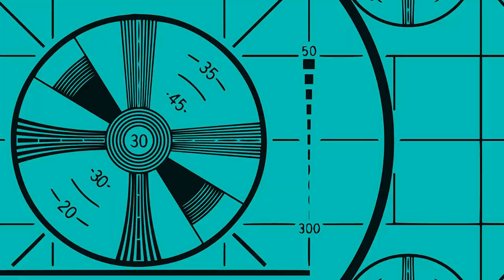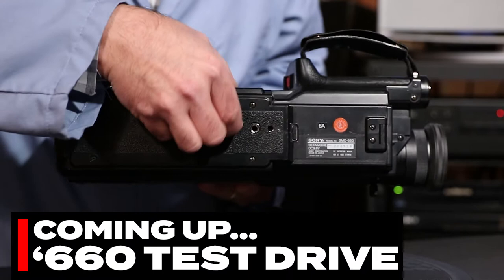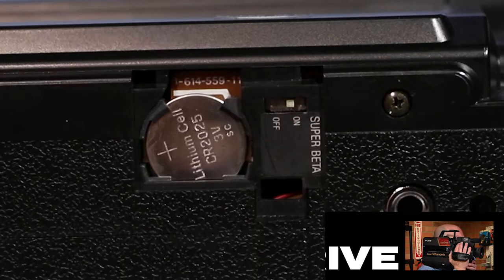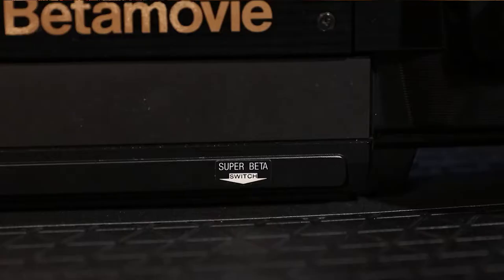Okay, before we see if this thing works, I wanted to point out one more feature for those of us, like myself, who don't bother to read the instruction manual. Underneath the 660 is this little door which hides a small white switch. That switch selects which format the camera will record in — you can choose between Super Beta mode or standard Beta mode. What's really silly about all this is Sony had to go as far as slapping a sticker on the camera to point out where the hidden access panel was located. Why the switch is underneath the camera and not up here somewhere is beyond me. Again, Sony, what were you thinking?